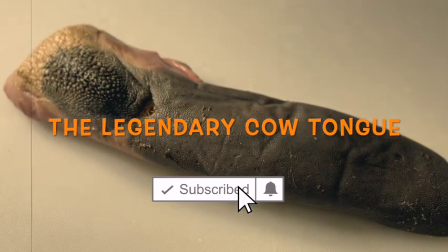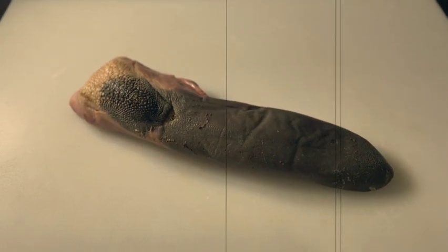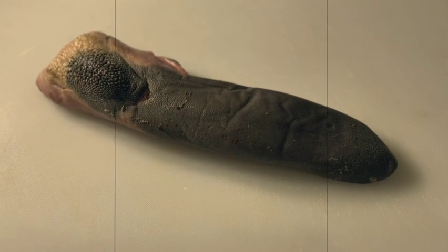It might not be the most attractive cut of meat in the world, but it's delicious. I used to call it the Filet Mignon of the poor people. Now it's expensive and difficult to find.